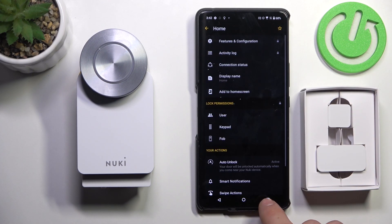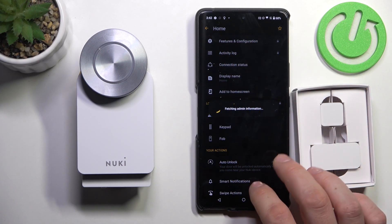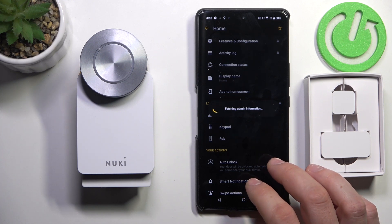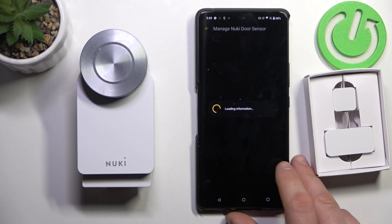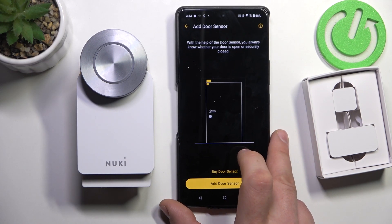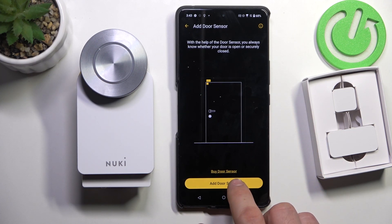Go to settings in the Nuki app, features and configuration, then Nuki door sensor. Now, attach the door sensor as shown in the picture and add the door sensor.